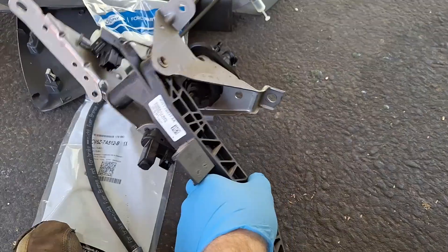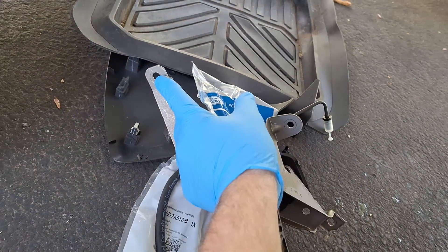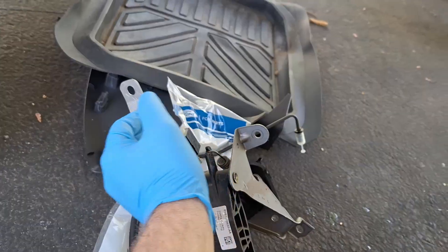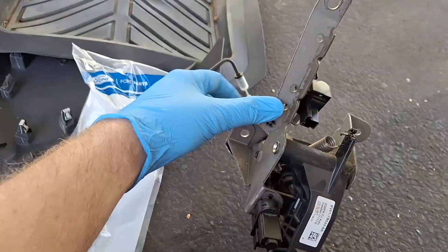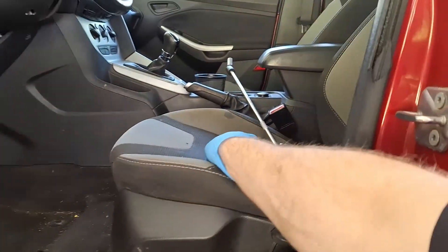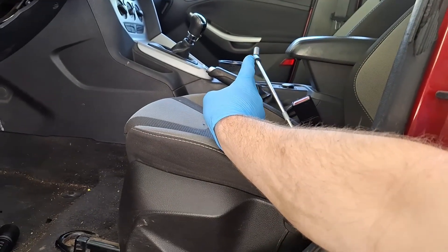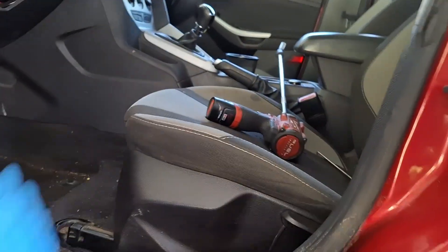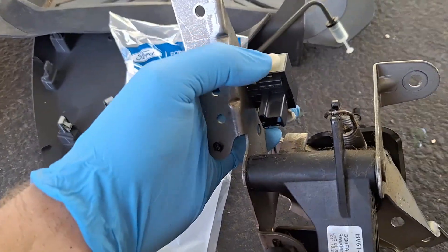The clutch pedal assembly is held in with four 13-millimeter nuts — one right here, one right here, one up here which I had to reach in through that hole on the side to pop off because it was getting stuck on the threads, and one more right here. I used a really long extension, a wobble socket, a deep 13-millimeter socket, and a little 3/8 stubby impact to get them off.